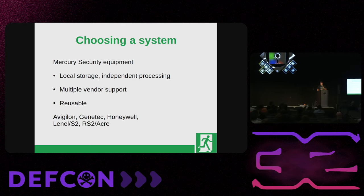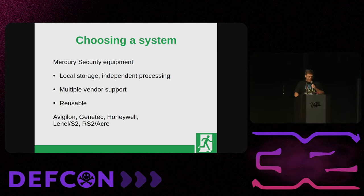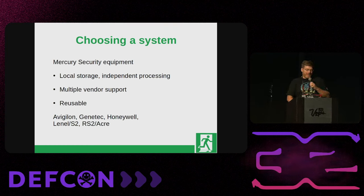So, choosing a system. Most of the larger vendors use equipment created by a company called Mercury Security — they're kind of the big gorilla. They have local storage and independent processing, so you don't have to worry about prying open your server room door if your DNS goes down. They have multiple vendor support and they are re-flashable. If you decide you're tired of Linnell and you want to go with Genetech or Honeywell, they can re-flash the firmware on most of your existing equipment, reducing the hardware you have to buy to switch vendors.